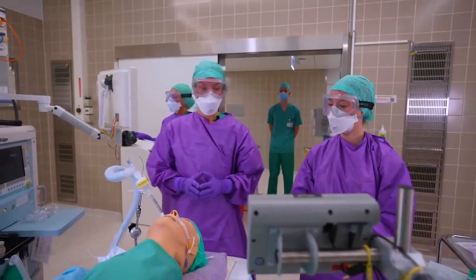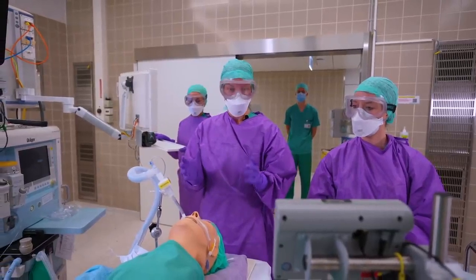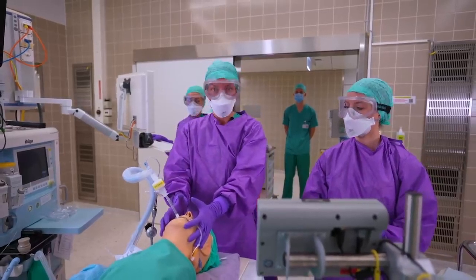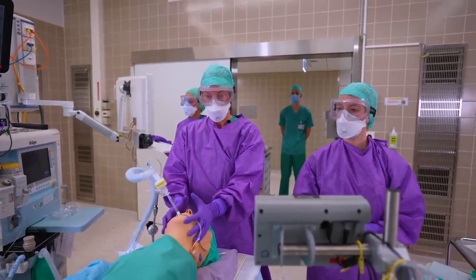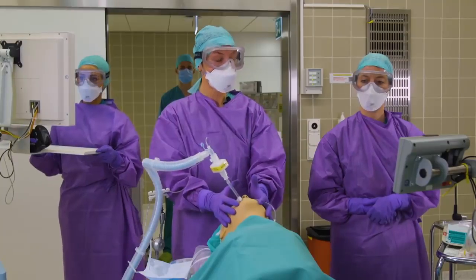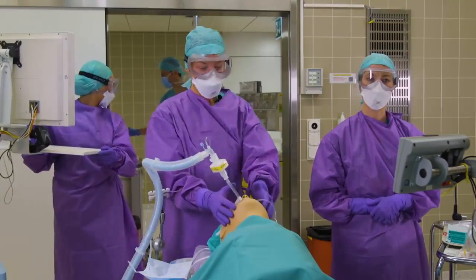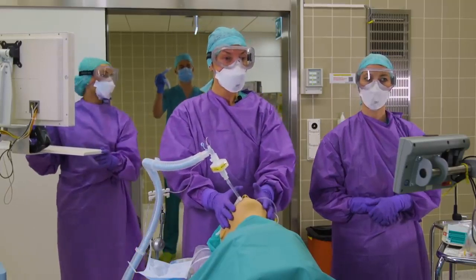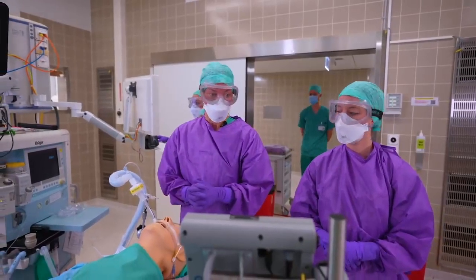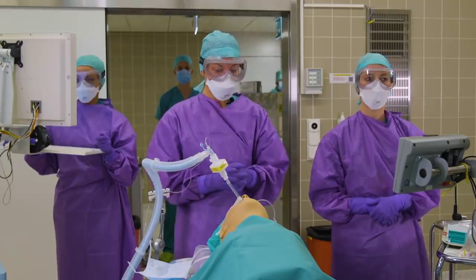If a patient is desaturating and you have to back-mask the patient, it is very important to use both hands to achieve a tight seal, with a second person — Larissa in this case — assisting with the back-masking. If back-masking is not successful, it is important to reach out to the person outside the room and gather other aids, for example, an LMA. If you have to escalate to a fiber optic scope, please use a single-use fiber scope.